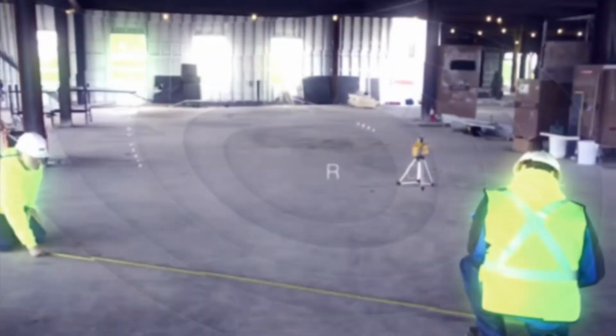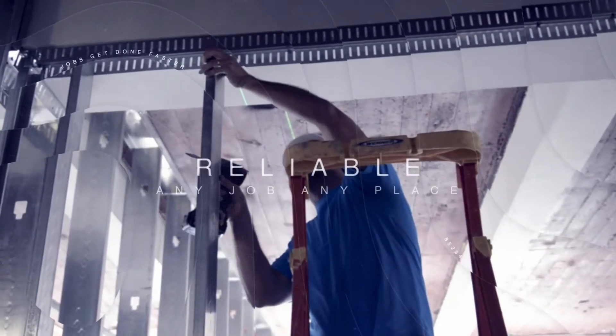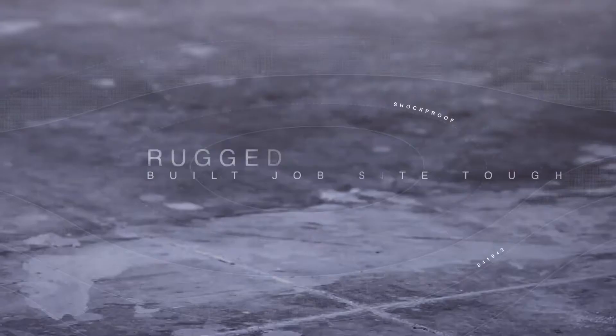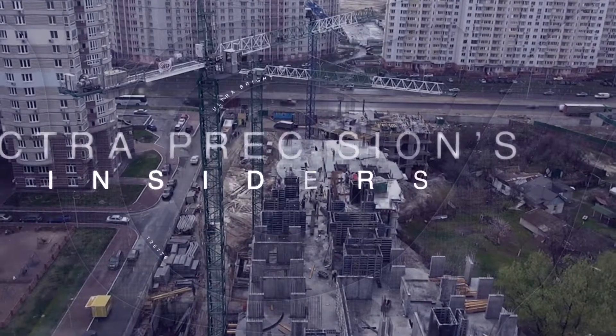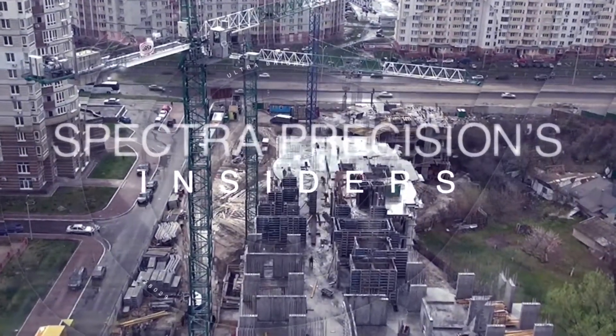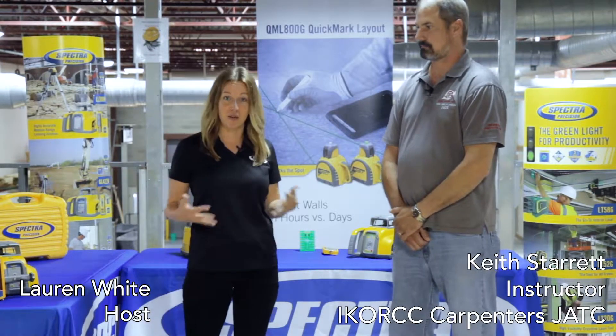In this episode of Spectra Precision Insiders, we're looking at a great interior laser from Spectra Precision. I'm joined today with Keith Starrett from the Carpenters Union Training Center here in Monroe, Ohio. He's going to walk through the HV302 and HV302G interior lasers.